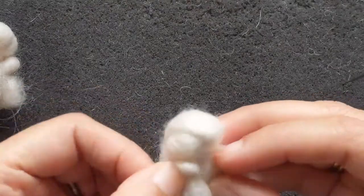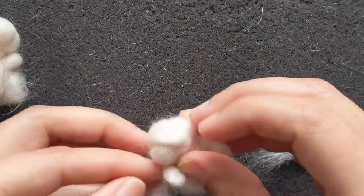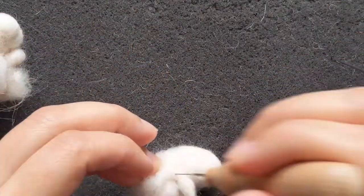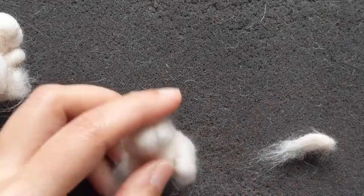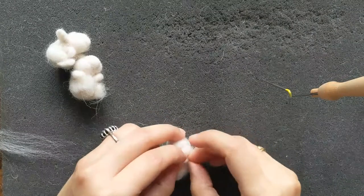Hands are really useful in needle felting and there's a lot you can do with your hands — you can just shape and squeeze the wool into shape and then just felt it down. I'm attaching the little hands to it now.